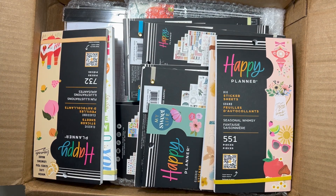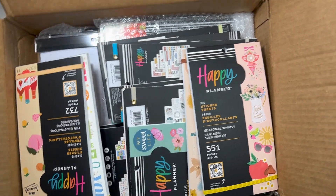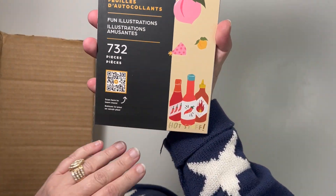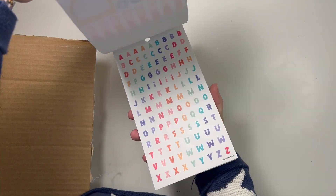I'm going to move the box out of frame and just pull things out because this box takes up a lot of my desk. The stickers are on top so I guess we're going to do stickers first.